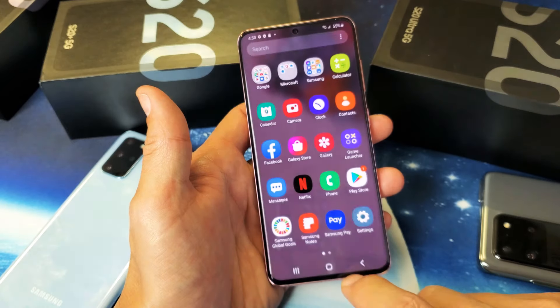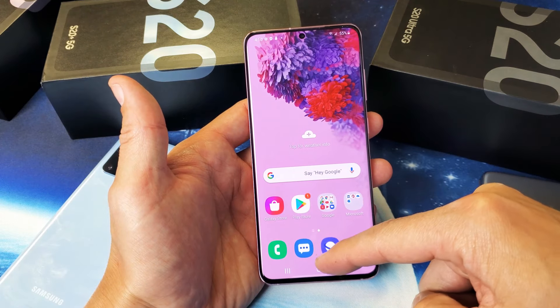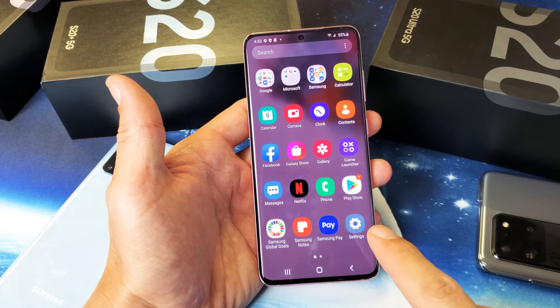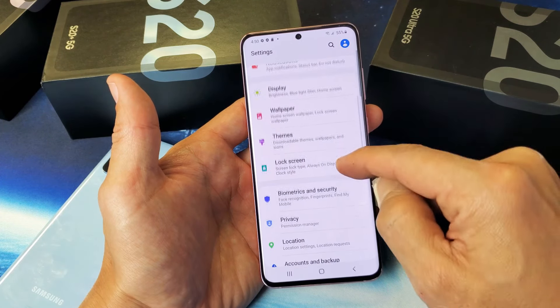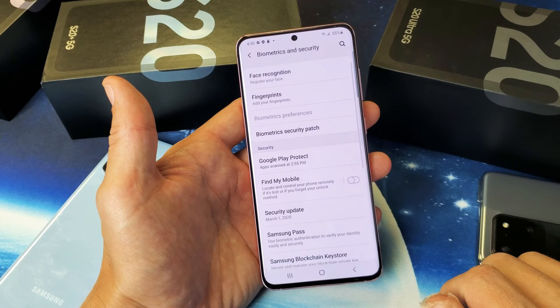First thing you've got to do is simply go into your Settings. You can just slide up on your screen like this. Go to your Settings here. Then you want to slide down and go down to Biometrics and Security right here. Tap on that.